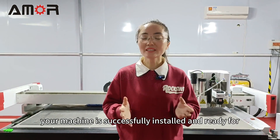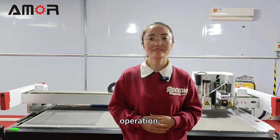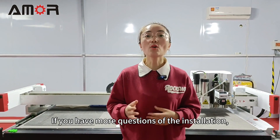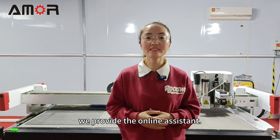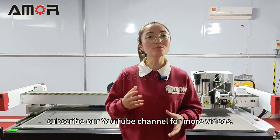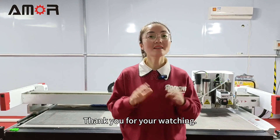Okay, now your machine is successfully installed and ready for operation. If you have more questions about the installation, we provide online assistance. Don't forget to subscribe to our YouTube channel for more videos. Thank you for watching. Bye.